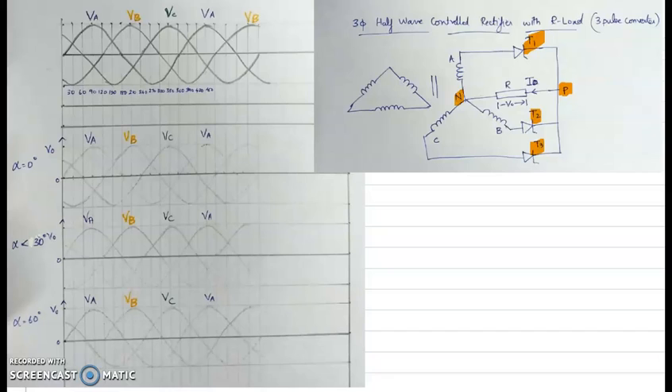From the input voltage waveform, the phase voltage VA is taken as the reference. VB is lagging by 120 degrees, and VC is again lagging by 120 degrees with respect to phase B. The circuit functions such that only one SCR will be conducting at any given instant — specifically, the one connected to the phase having the highest instantaneous positive value.